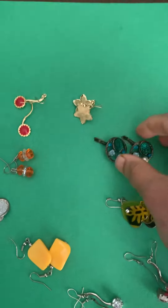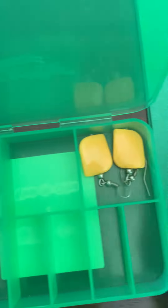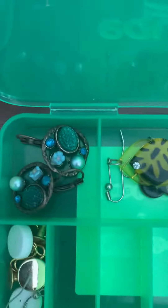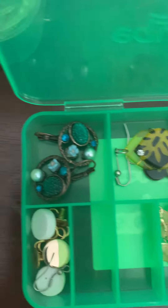First, sort the jewelry items and then you can start using the divider box to separate them, so that the jewelry is organized and you don't have to search for one item and not find the other one.